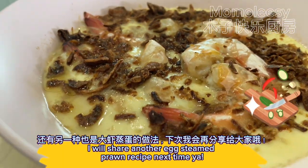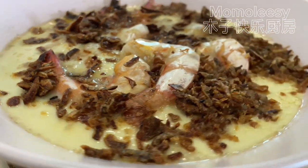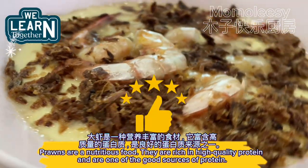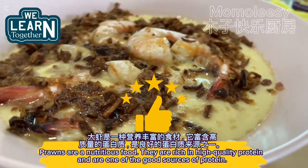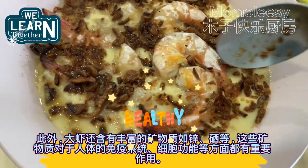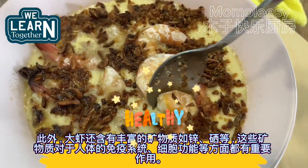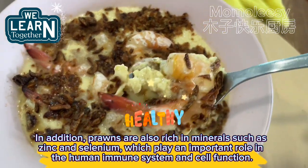I will share another egg steamed prawn recipe next time. Prawns are a nutritious food — they are rich in high-quality protein and are one of the good sources of protein. In addition, prawns are also rich in minerals such as zinc and selenium, which play an important role in the human immune system and cell function.